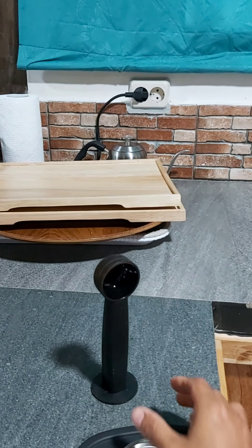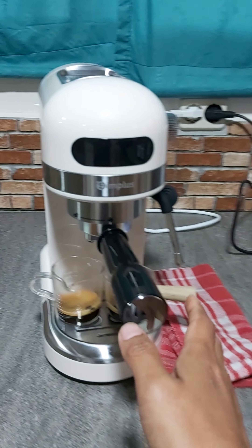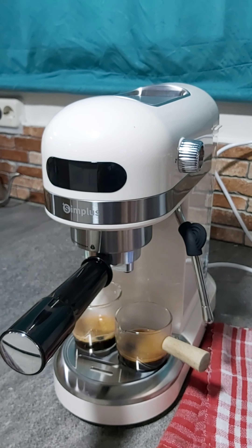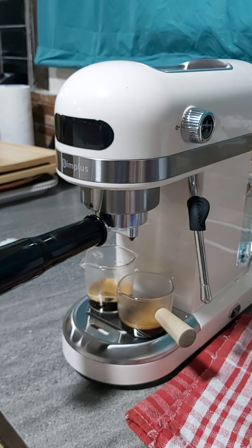Jadi ini yang satu cup, ini sendok takarnya, dapat ini. Jadi tadi aku coba, itu enggak keluar yang pertama, jadi harus dinyalain ini dulu biar airnya benar-benar panas gitu.